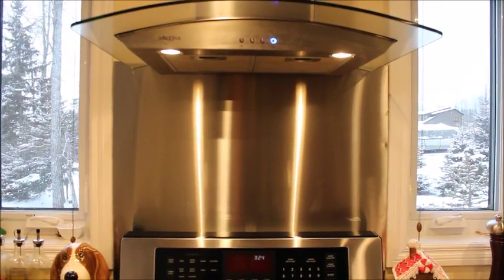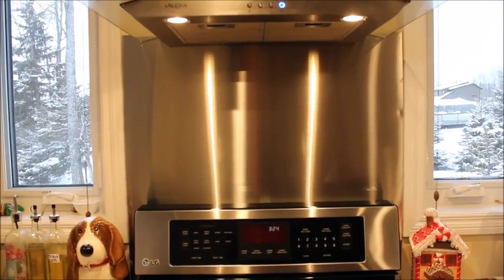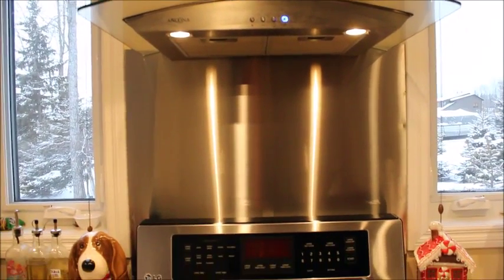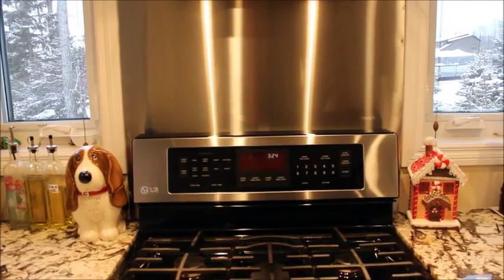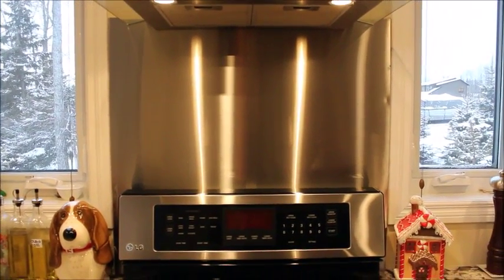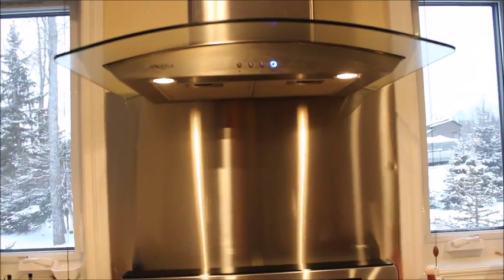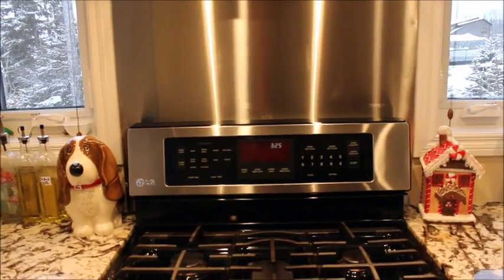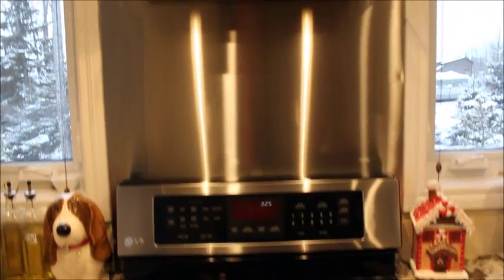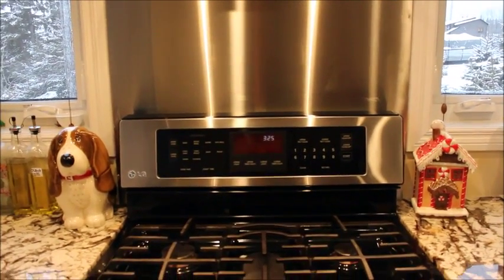My fiancé was busy today and he put up our backsplash behind the stove — the one that's just underneath the vent or the fan. We've had it for a while and just decided to put it up today. It's not finished in here; we still have to put up the other backsplash on the walls. But for now this looks nice — it matches our appliances because they're all stainless steel, so we wanted to keep it matching.